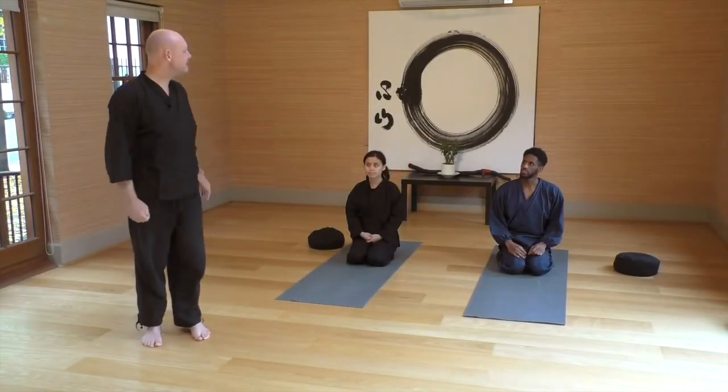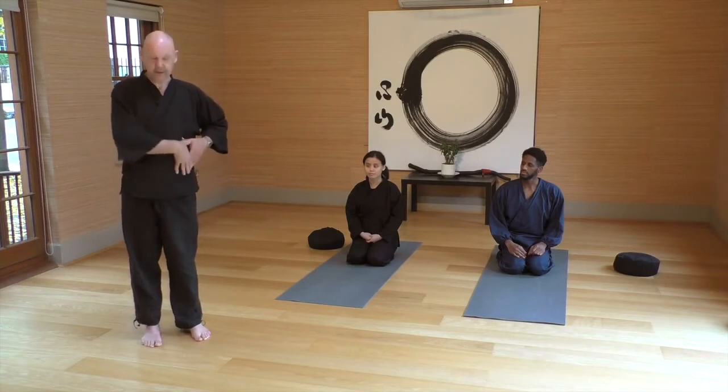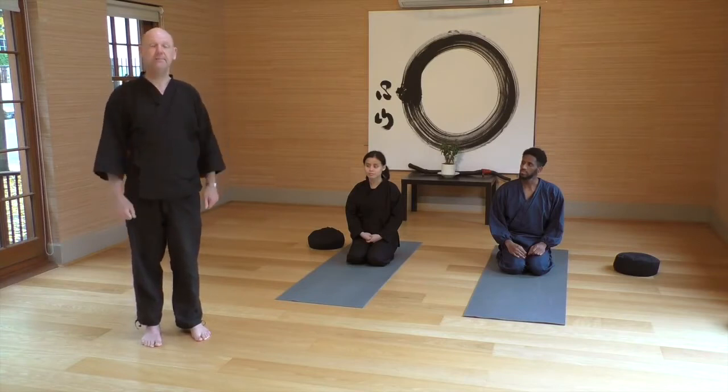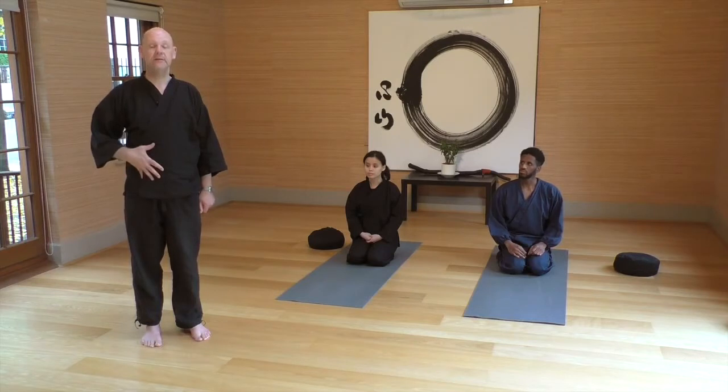We have Shogun and Swecha helping us with yoga this morning. I want to talk a little bit about the abdominal area — in Japanese called the hara — a very important area that's rather misunderstood and rather neglected in the Western world.